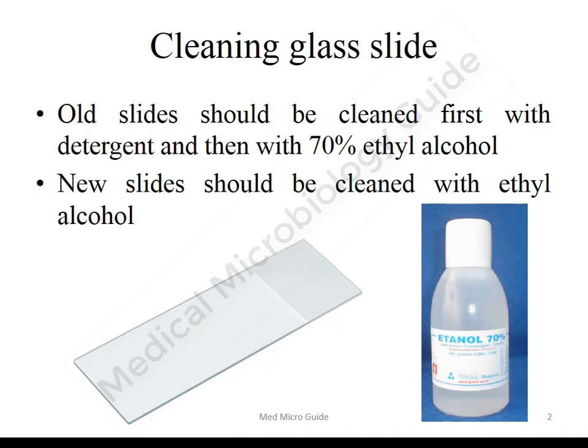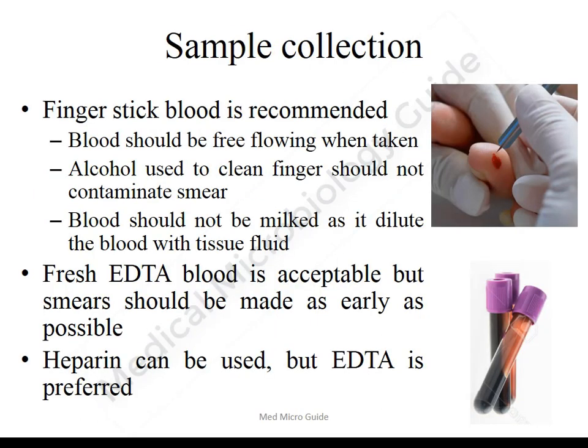The samples which can be collected for preparation of smears are finger stick blood, fresh EDTA blood, and fresh heparin blood. Finger stick blood is the recommended sample.